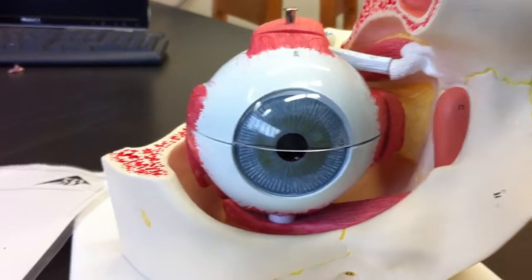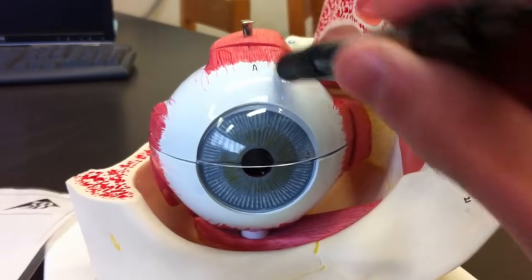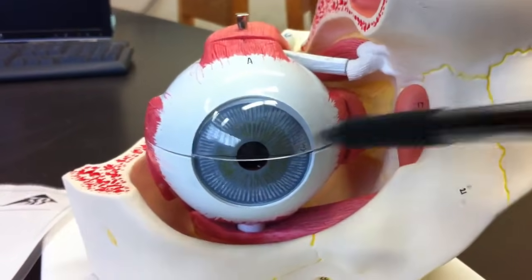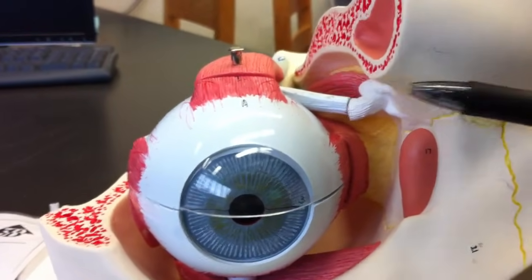We've got the eye and we've got the six extrinsic eye muscles. Pretty easy: superior, inferior, medial, and lateral. They're just four — up, down, left, right — and then we have the two obliques.